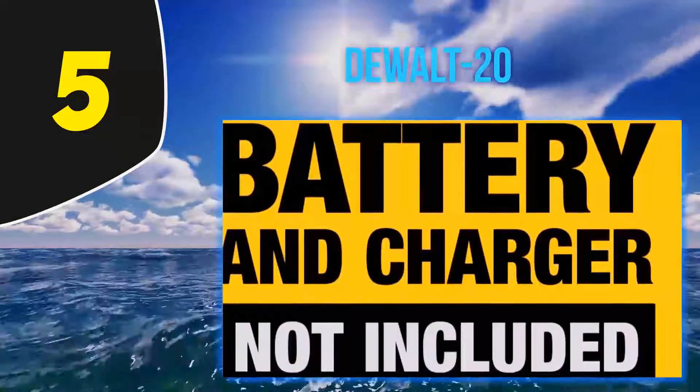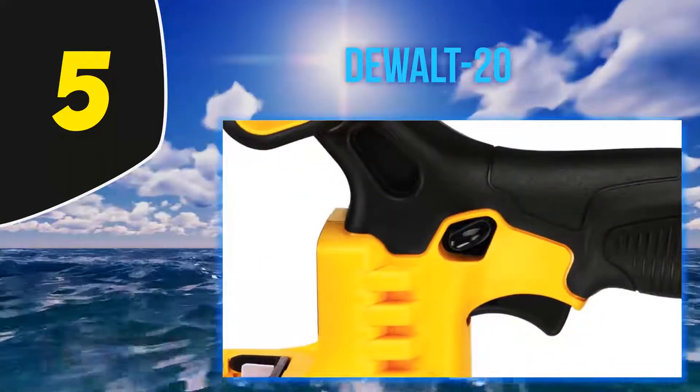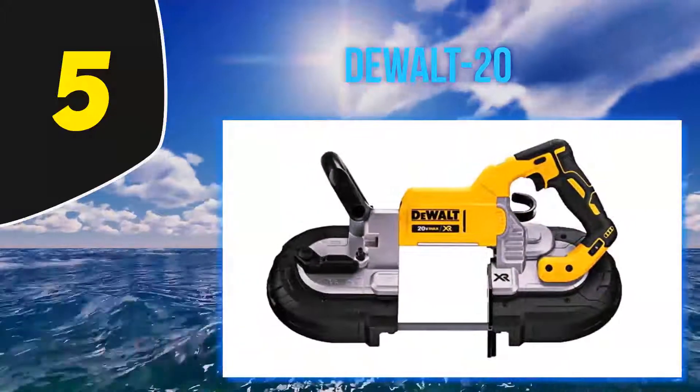In addition, there's an LED work light with a 20-second delay, lighting dark work surfaces for an easier and more accurate cutting experience. What's more, it's pretty durable too. One of the many rave reviews reads: 'I dropped it off a boom lift.'